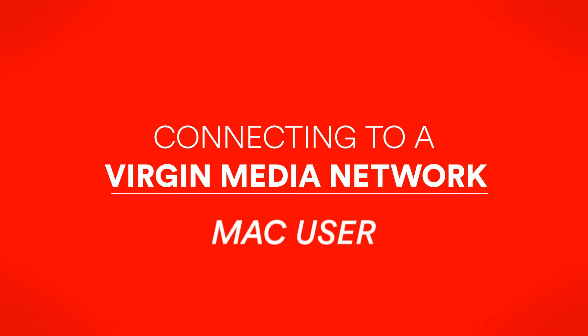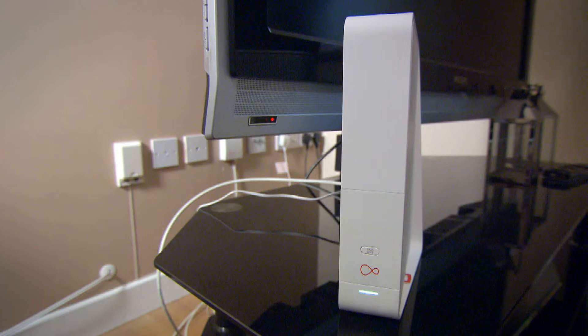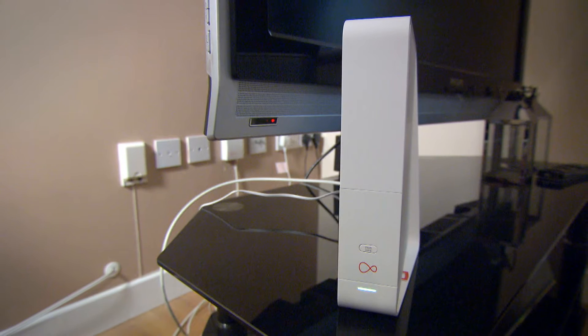Connecting to a Virgin Media Wi-Fi network. Now that you're set up, let's get your devices connected. Ready?